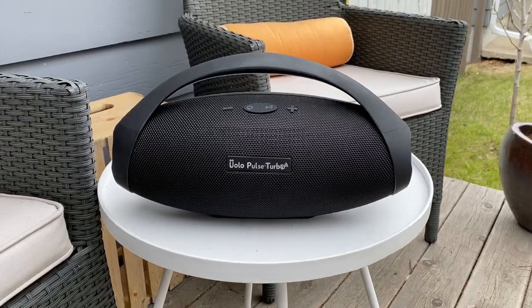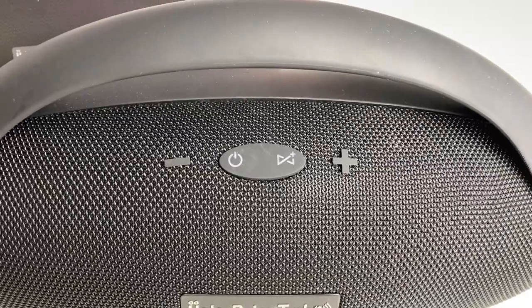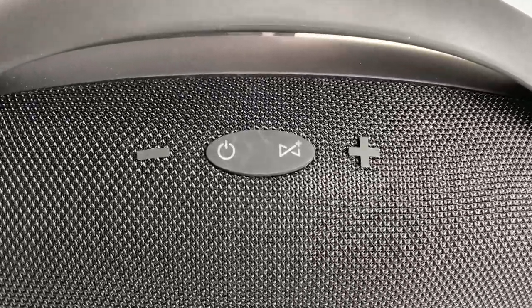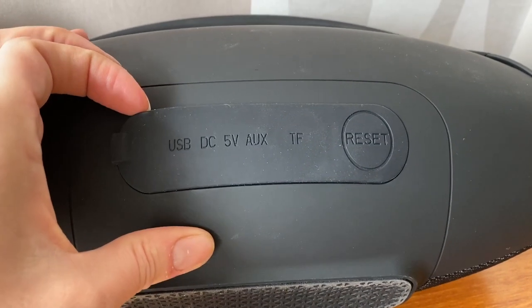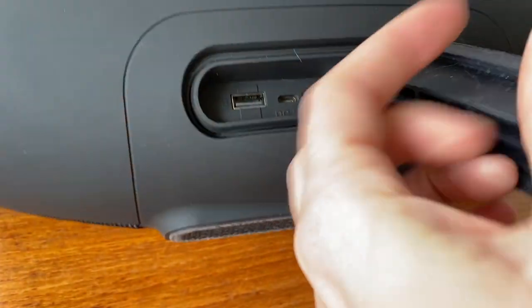The Pulse Turbo has a carrying handle, which is definitely convenient. The controls are basic: power, Bluetooth connection, volume up and down. You can Bluetooth stream, or play music through the auxiliary input, use a micro SD card, or there's also a microphone for taking calls on speakerphone.